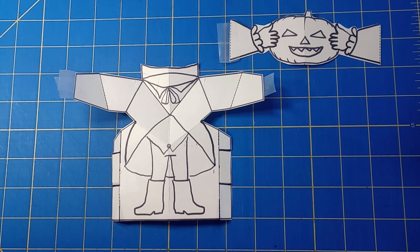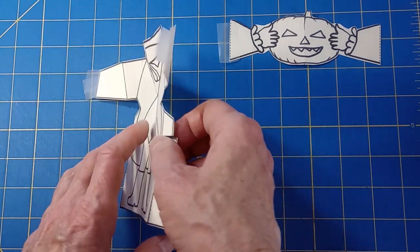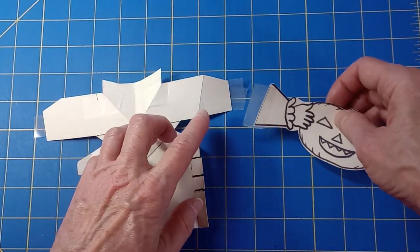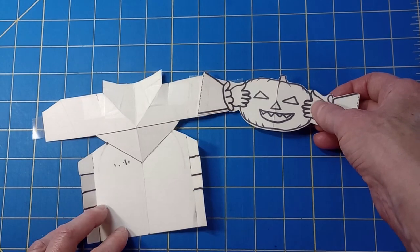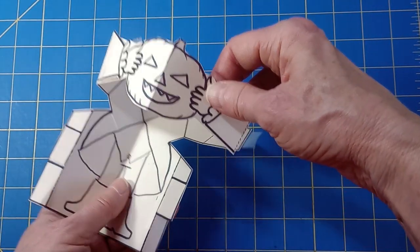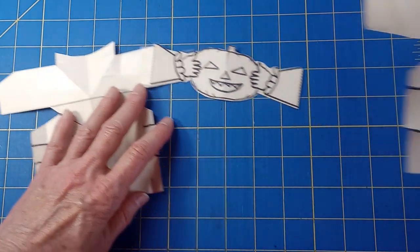Next, we're going to attach the head and then put the circuit on it. The head goes on the back, and this edge lines up with the elbow. I'm just taping it, but you can make it look a little neater than that. It's going to eventually come back around and attach to the other arm. But this is how we're going to put the circuit on.